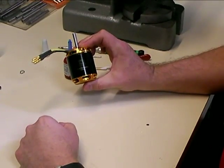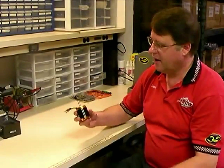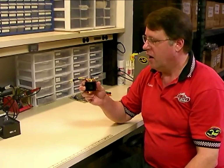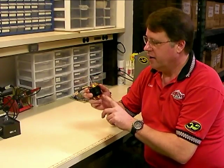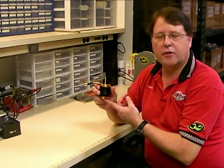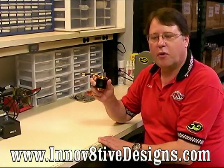And that's how you go about changing a shaft in a Scorpion helicopter motor. We've got our motor all back together, and hopefully this video has provided you with the information you need to change the shaft in your motor and do it properly. We have a whole series of these videos that show how to change bearings in motors, proper soldering techniques, and other things. Be sure to check all these videos out at our website at www.innovativedesigns.com. Thanks for watching — we'll see you next time.